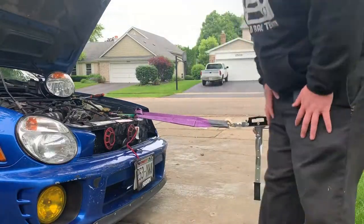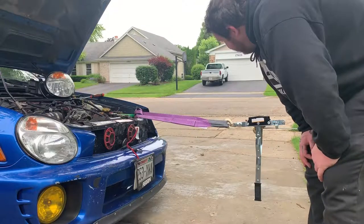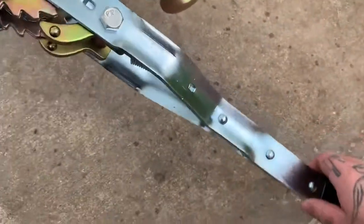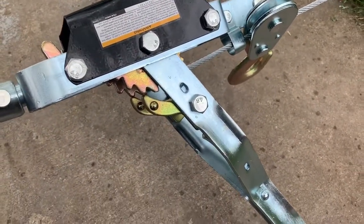It looks like it's working, but I couldn't figure out how to release the pressure on the come-along, so I went and Googled it. Turns out you pull back on this part and then press back on this, and that releases it — almost like a double-action gun. Got that figured out and it's looking better.